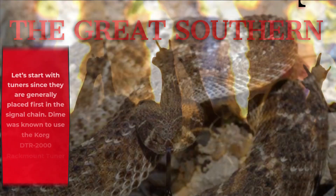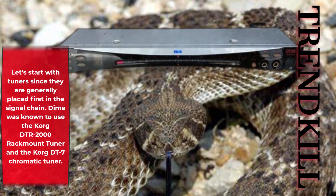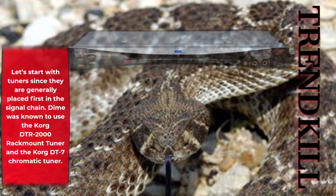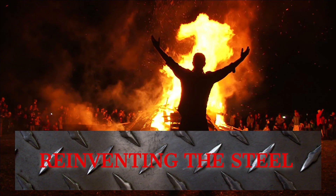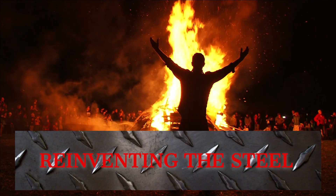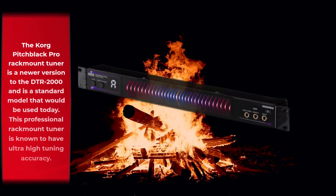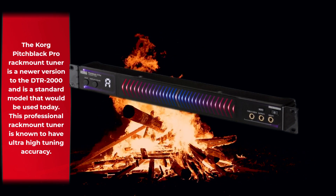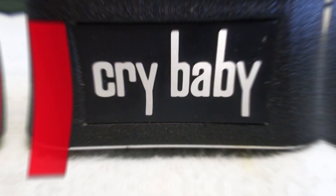Let's start with tuners, since they are generally placed first in the signal chain. Dime was known to use the Korg DTR2000 rack mount tuner and the Korg DT7 chromatic tuner. The Korg Pitch Black Pro rack mount tuner is a newer version to the DTR2000 and is a standard model that would be used today. This professional rack mount tuner is known to have ultra-high tuning accuracy.